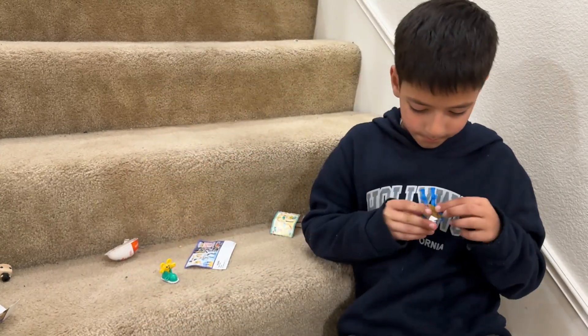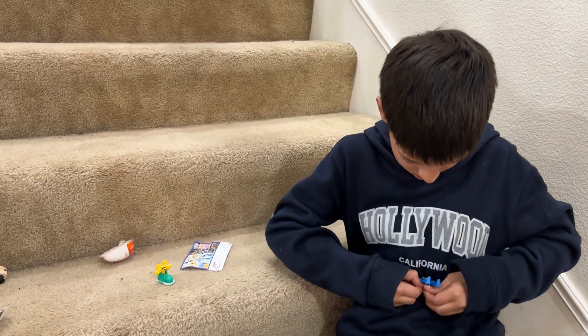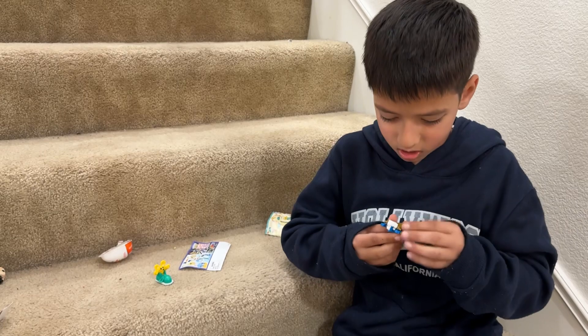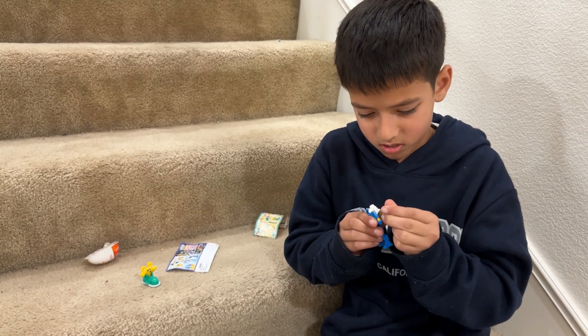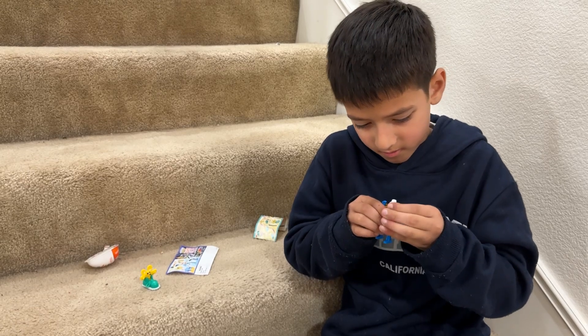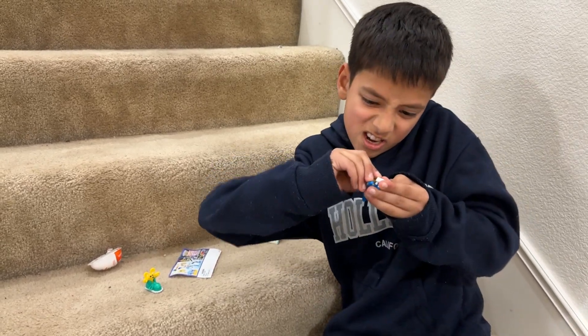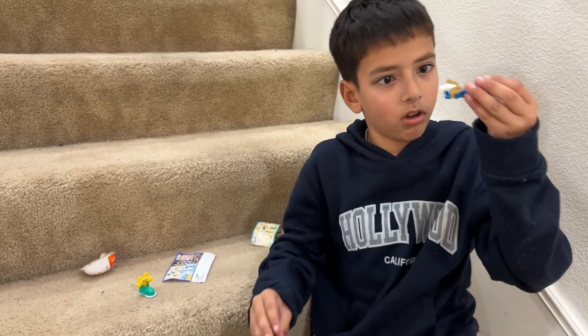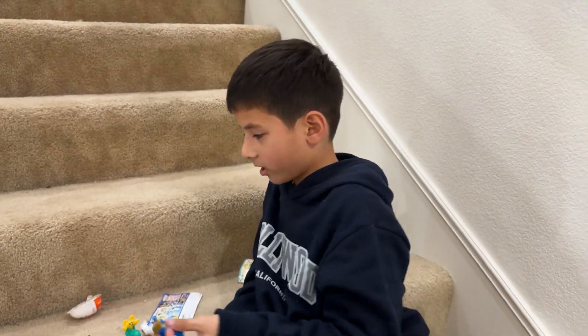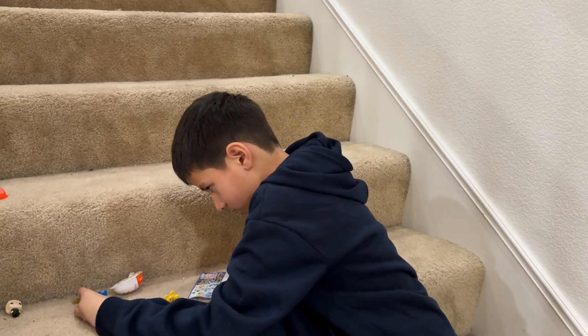Okay, and this is the card of the boy. Okay, first. Don't cry. Okay, look at that. Well, that's the end of this video. Bye.